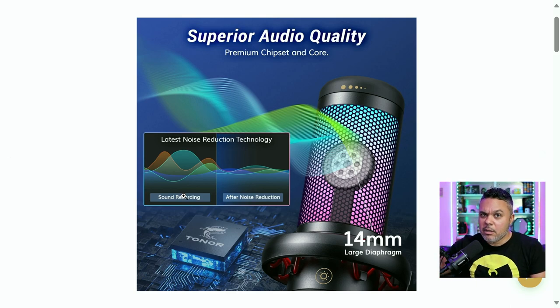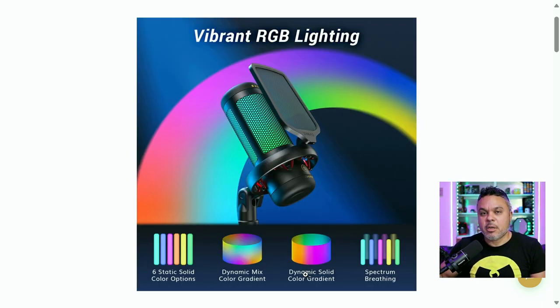It has the latest noise reduction technology built in — we're going to see how that mitigates HVAC and PC fan noise here in my room. You also have six color options as well as dynamic mix, color gradient, dynamic solid, color gradient, and spectrum breathing — so that's about nine options for your RGB delight.